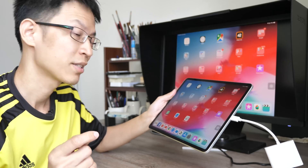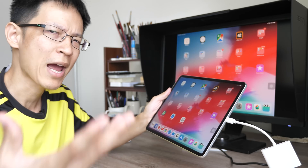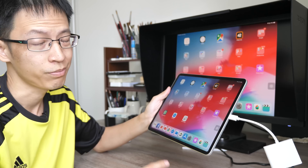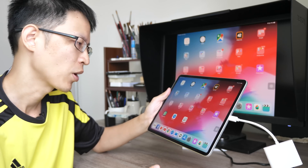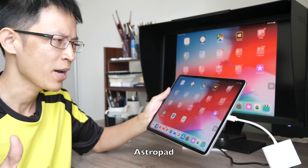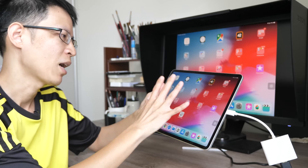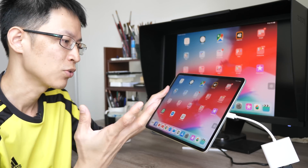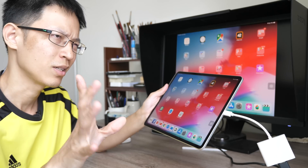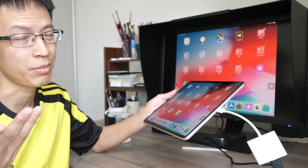One question I get a lot is: can you connect the iPad to your Mac and use it as an external monitor? Well, not directly. However, you can download an app called AstroPad, which mirrors what you have on the Mac desktop to the iPad screen, so you can use desktop software on the iPad. But it's a one-to-one mirror — not an extended desktop — so that's the limitation. Hopefully in the future we'll see more applications that really take advantage of dual screens.